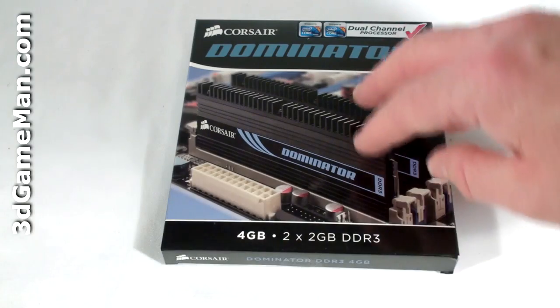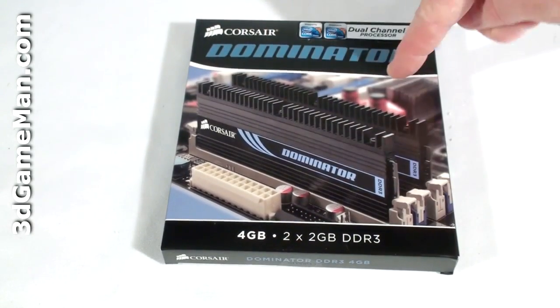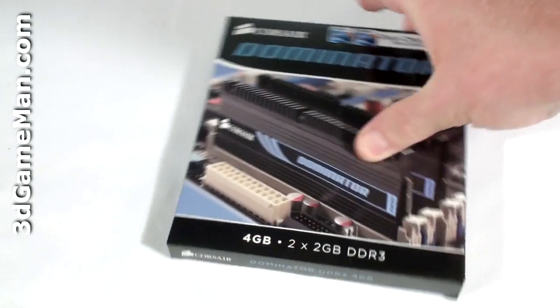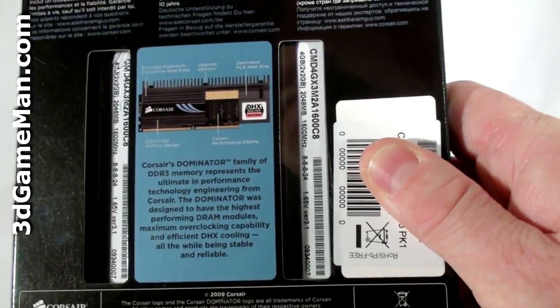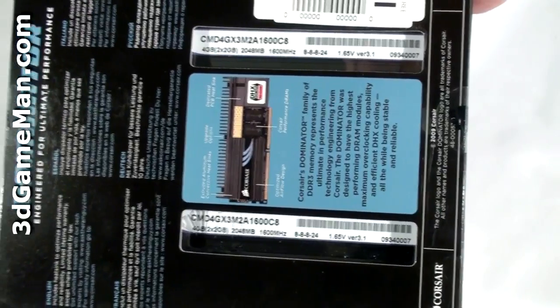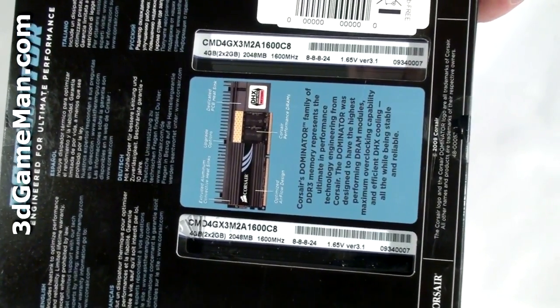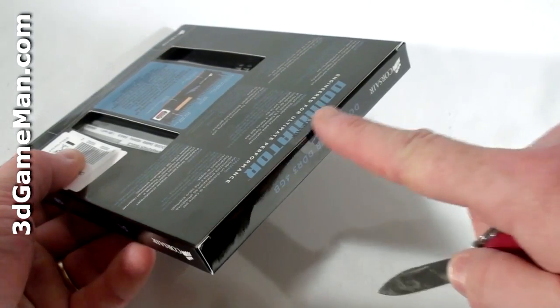On the front there's a big picture of the memory, the model name Dominator, the capacity, it's DDR3. On the back there's more information about it — some features and specifications — and there are two small see-through windows so you can see more information about the modules themselves.